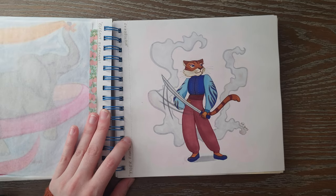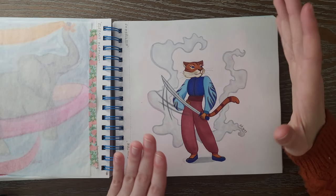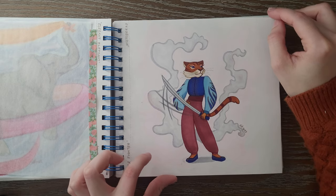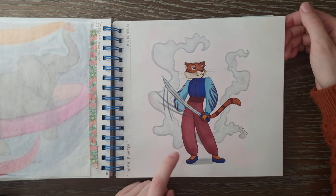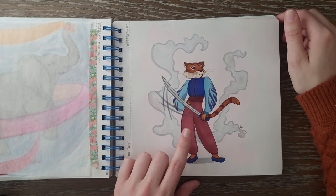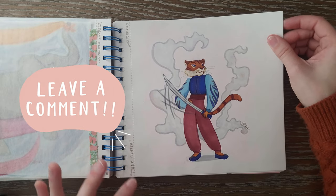Then we have this character design — Tiger Fighter, another prompt. I loved this so much. I had so much fun designing this character and I'm so proud of how it turned out. I made a little Instagram reel and YouTube short off of it and had so much fun adding a sound effect to it — the whole process of this picture was just awesome. I might revisit this character again but I haven't thought of a name — if you guys think of a name, comment one down below.